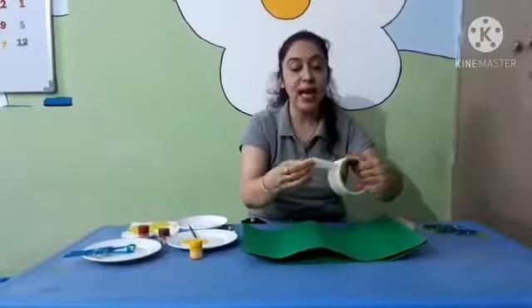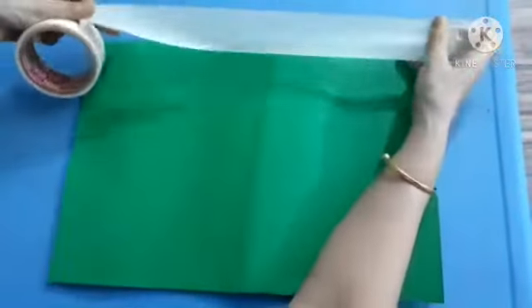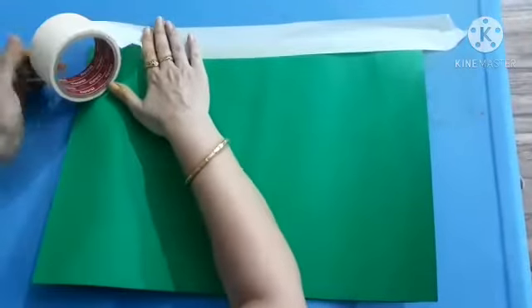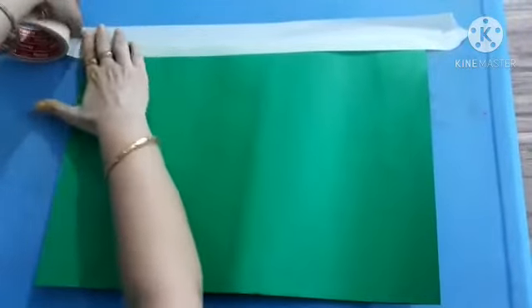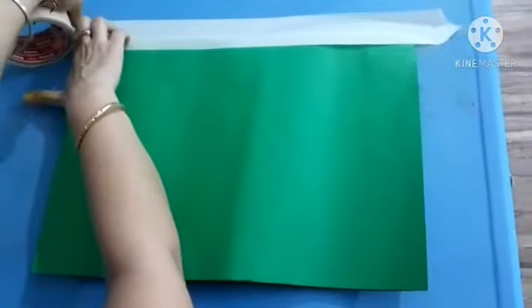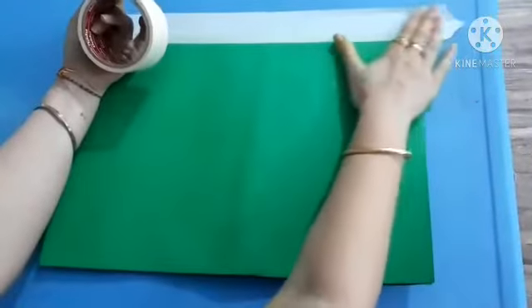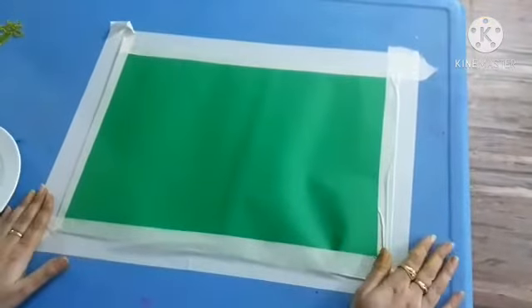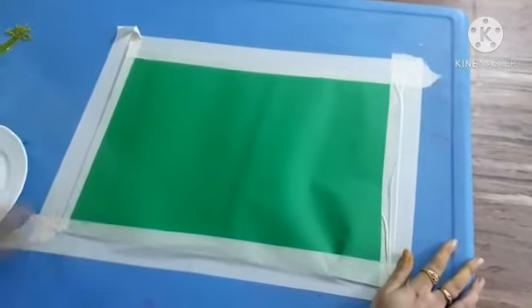Let's fix the sheet. Now I am going to fix the sheet. Yes, it is very easy and very convenient. You can do your spray painting easily. And kids, it is easy to tear also. You can tear it with your hands. Now kids, my sheet is pasted with masking tape. Now I am going to start my spray painting.